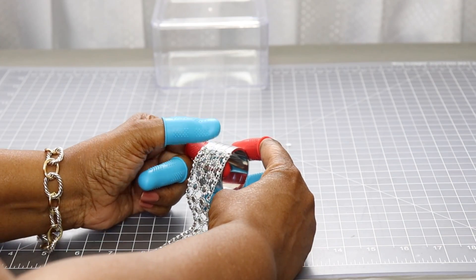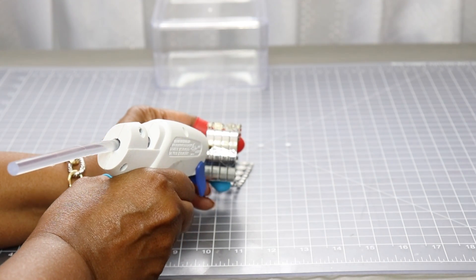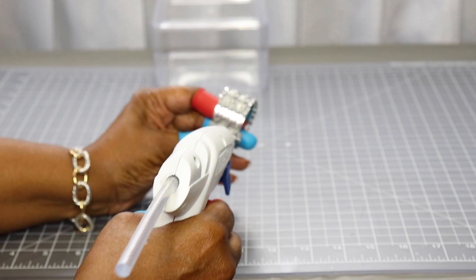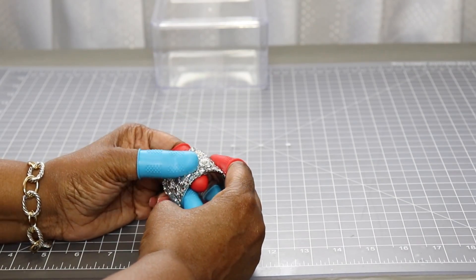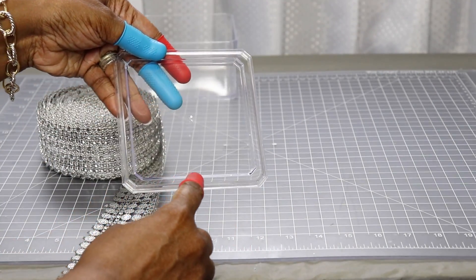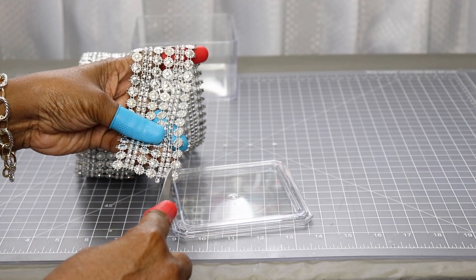I'm just going to wrap this around and move on quickly to the next step. This is the lid and I'm just going to cut out some embellishment and wrap it around the perimeter of the lid. I'm going to use the circle shapes here — I'm just going to cut out a few strips and use that.